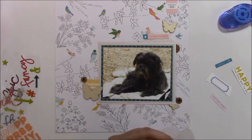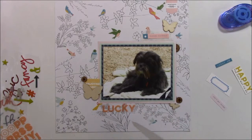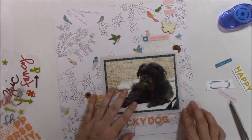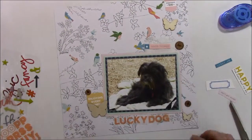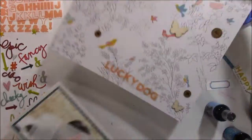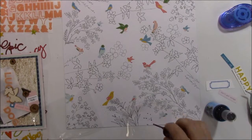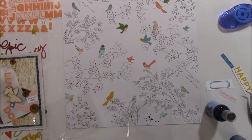These little letter stickers that I used for my title, which is lucky dog, also came from my citrus twist kit. But they didn't have a manufacturer's name so I don't know who makes them. They're kind of a peachy orange color and they're a little bit transparent - you could kind of see the design of the paper behind them.